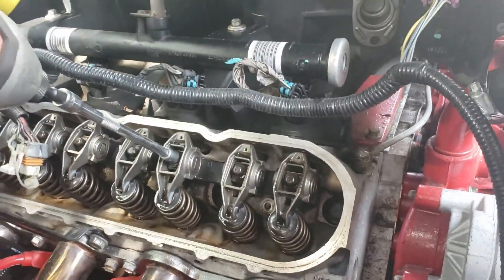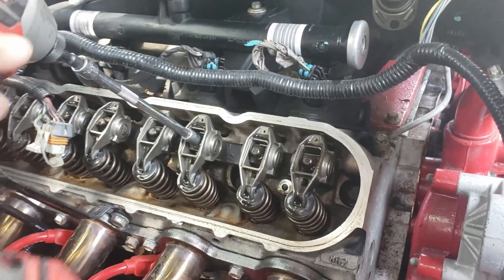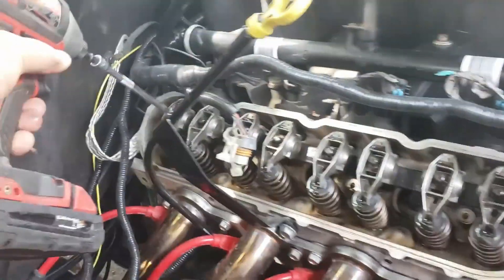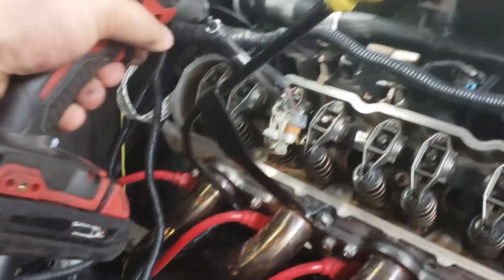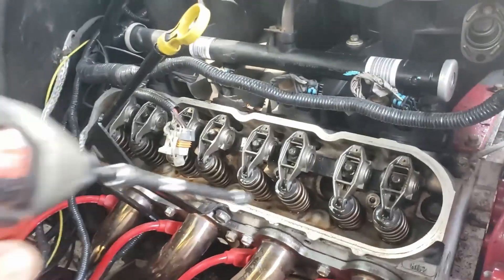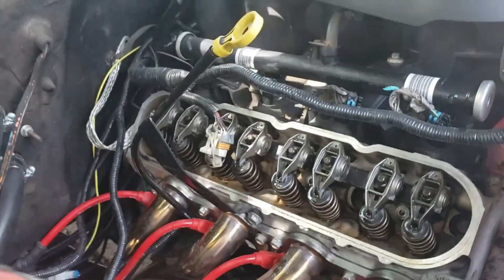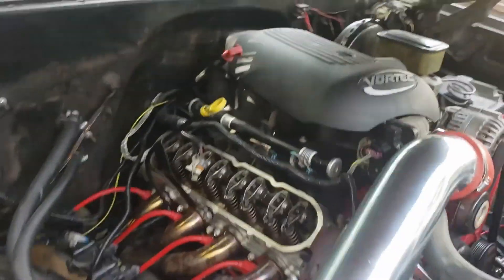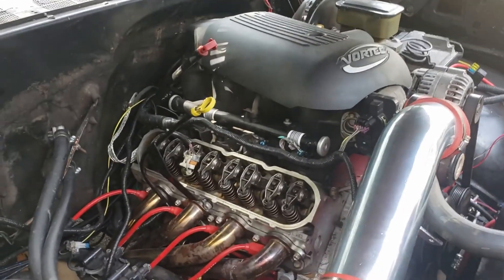I don't know if this got missed or if it backed itself off, but we will find out. I'm going to come through and hit these with the actual ratchet in case the torque wrench isn't putting out as much as I think it is. I'm going to hook the coil pack up and we'll fire it up and see if it still makes the tap or if anything's obviously wrong back here.